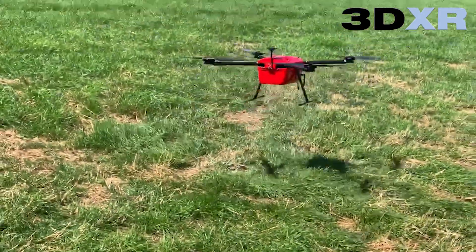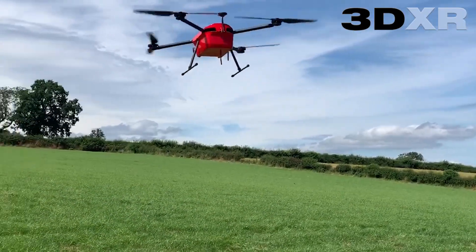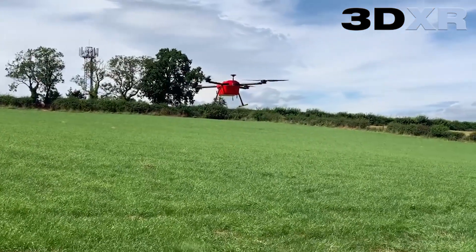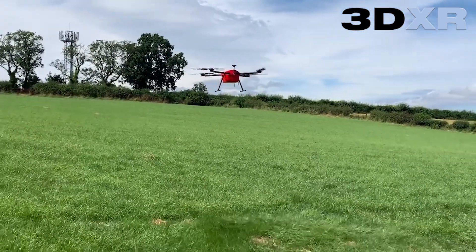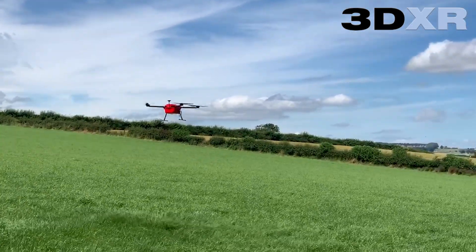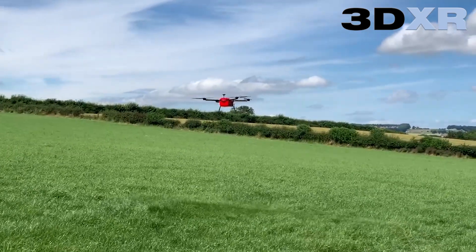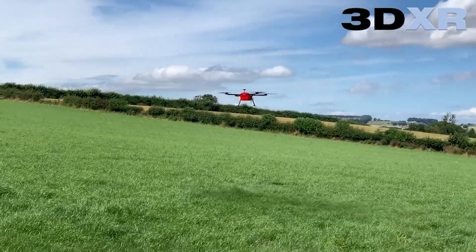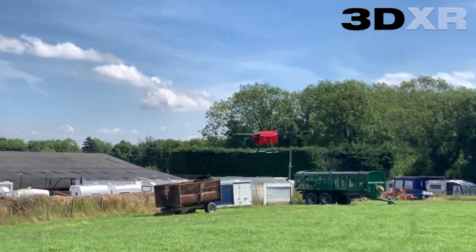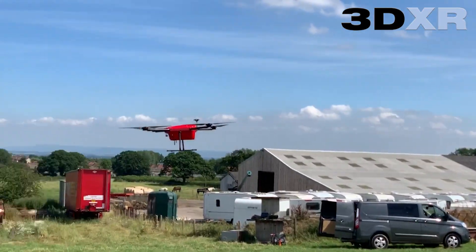Auto mode is engaged and the drone takes off. The first path the target altitude is 2m, travelling currently at 2m a second. The drone holds the height extremely well with variations of plus or minus 10cm to the 2m target altitude. At 2m we found that a speed of between 2 and 5m a second was comfortably achievable.